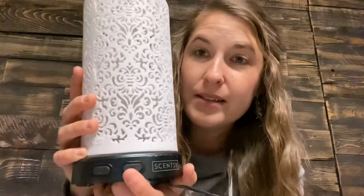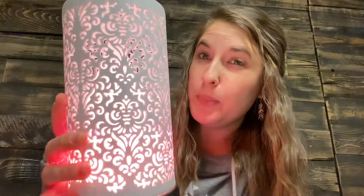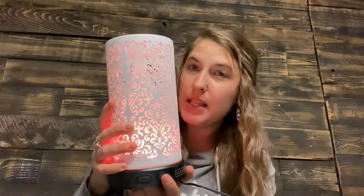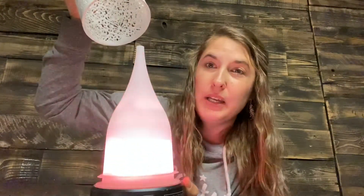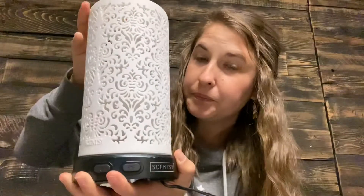First I'll show you what happens if you just push the sun button once — it lights up with a white light. I know it's a little hard to see, but that's a white light. Push it again and it dims a little bit. Push it one more time and it flickers kind of like a candle glow — I know it's flickering like crazy on the video.